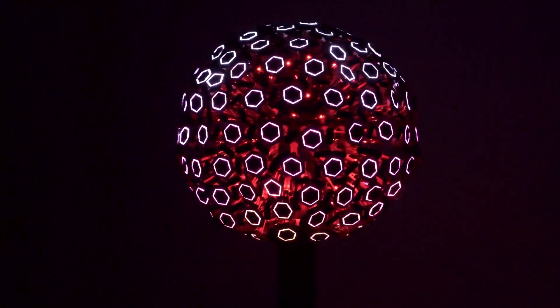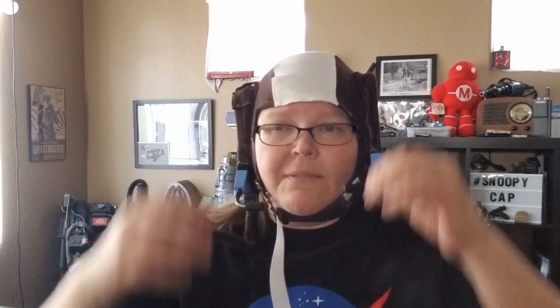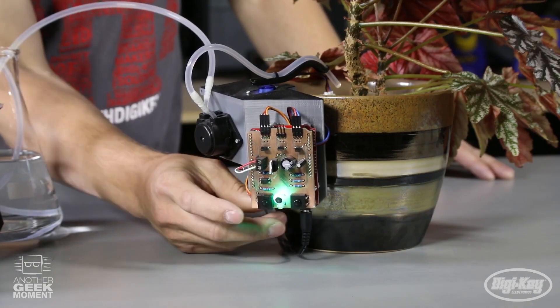This week on Maker Update: a morphing orb, rebooting Make, a Pi TV wall, Apollo 11 projects, 3D printed lock picking, and an Arduino irrigator.